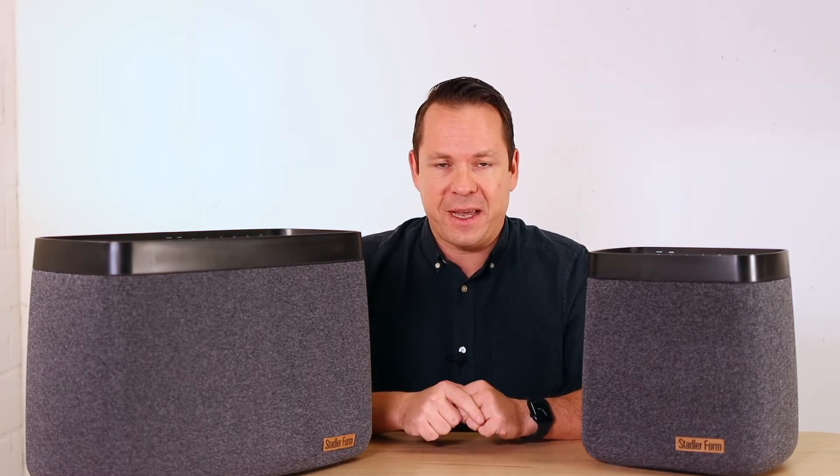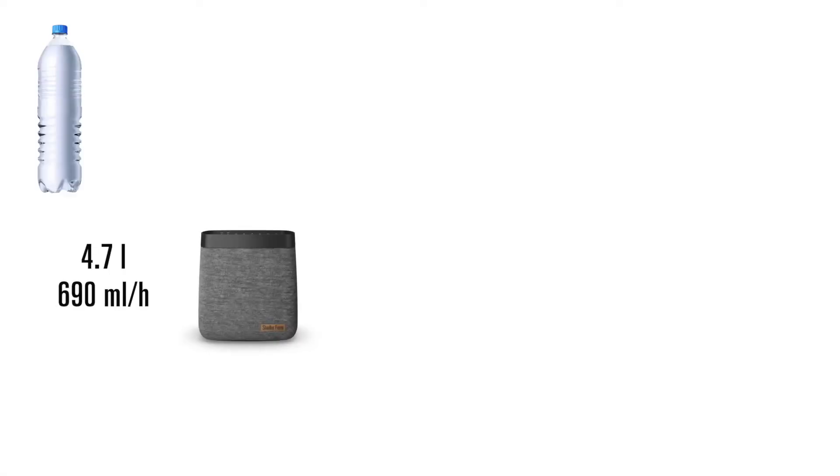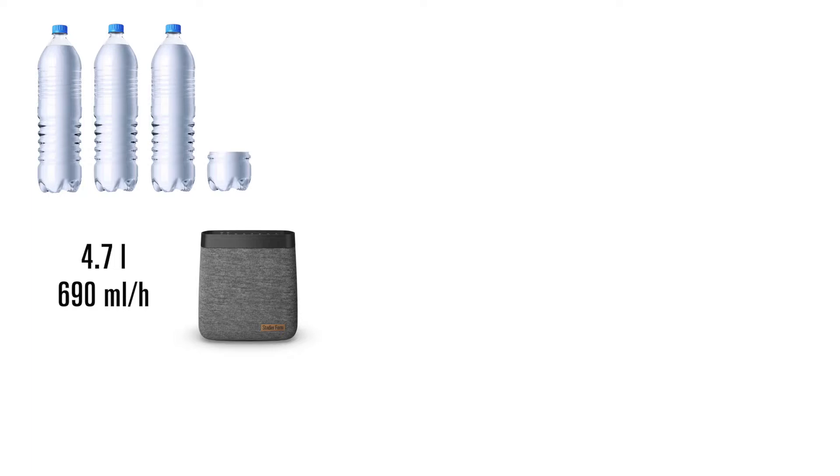Let me start with some interesting facts. The water tank size of Carl is 4.7 liters and Carl can bring 690 ml of water into the air every hour.